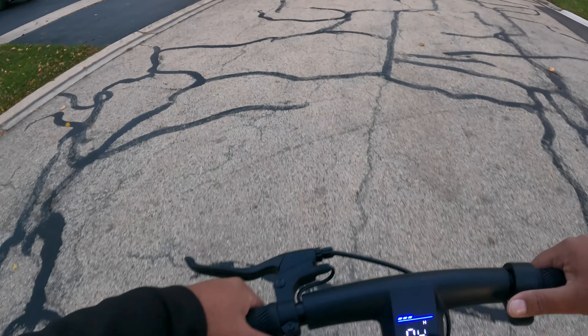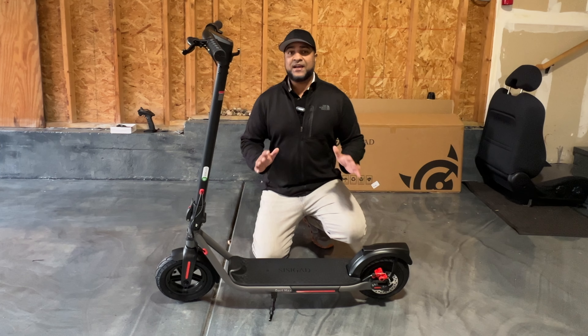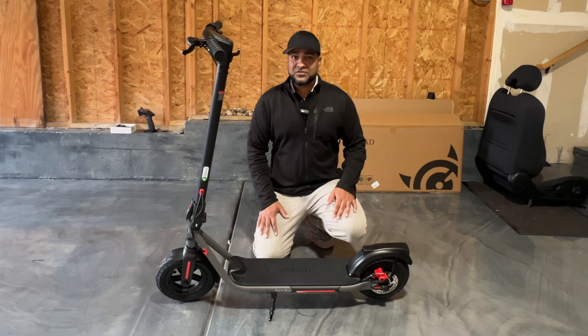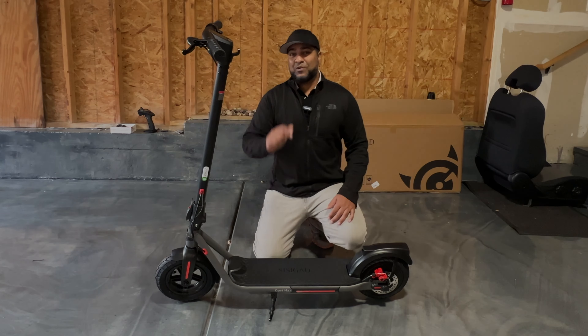Overall, I've got to say it's a pretty nice scooter — no complaints whatsoever. Rides well, does what it's supposed to do. Very lightweight, which is a huge added bonus — you can keep this with you and travel around with it, making it very easy to use. Well, there you folks have it: the B16A Dart Max by CCGAD. If you have any questions about this scooter or anything else they sell, be sure to put it in the comments below. Thanks for watching.